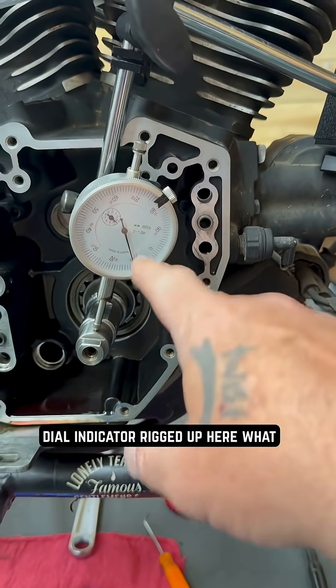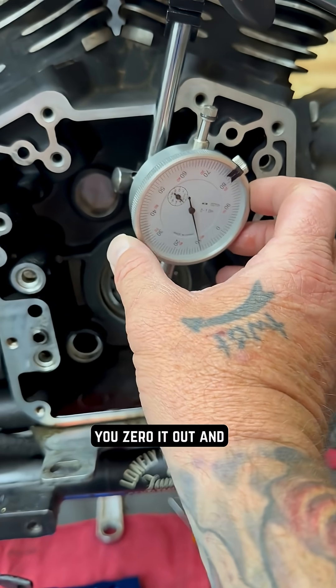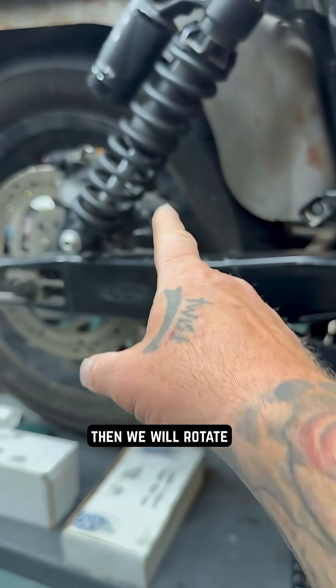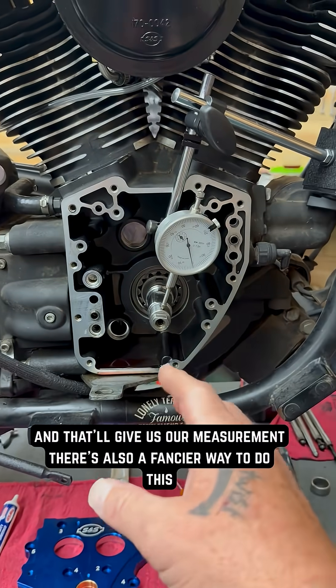As you can see, I have a dial indicator rigged up here. What we're going to do is put that dial indicator on there, you zero it out, and then we will rotate the rear wheel. I have the bike in high gear. As I rotate the rear wheel, you'll see this start to move, and that'll give us our measurement.